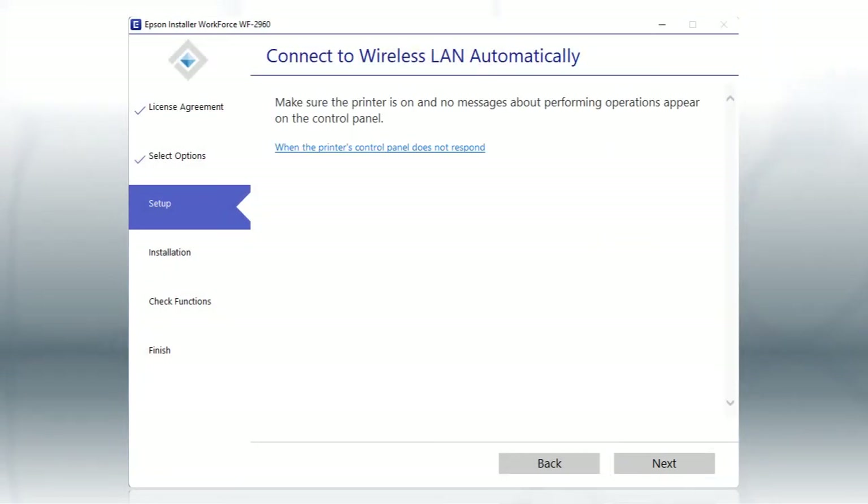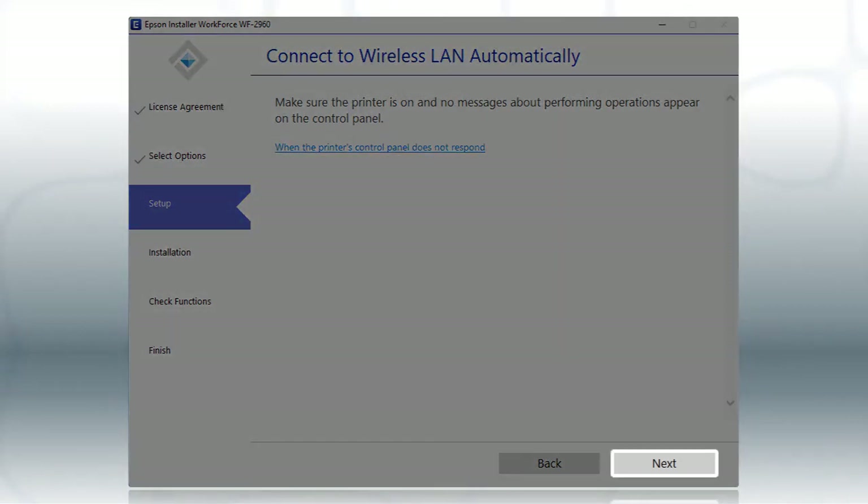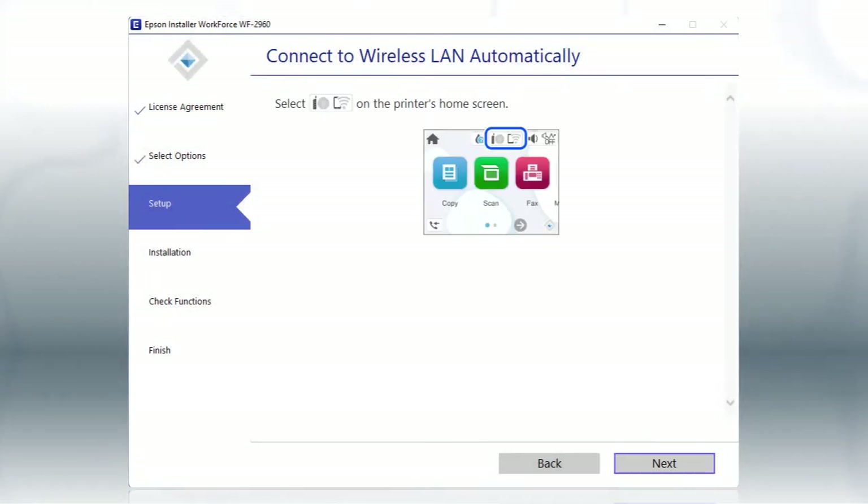If the installer is able to detect your wireless settings, you will see a confirmation screen — click Next, then follow the rest of the on-screen instructions.